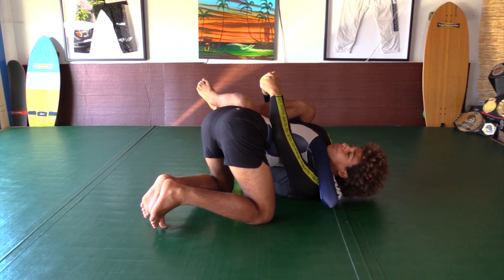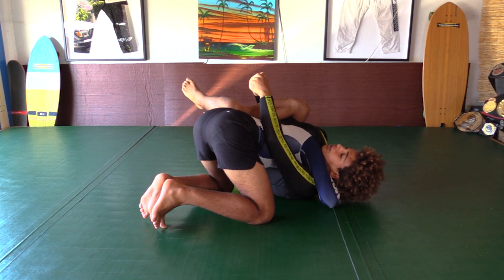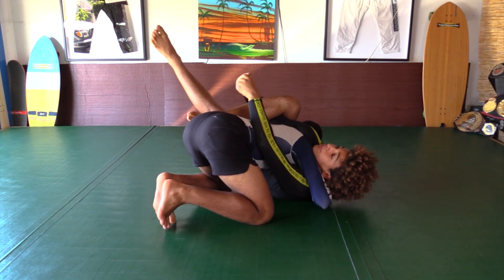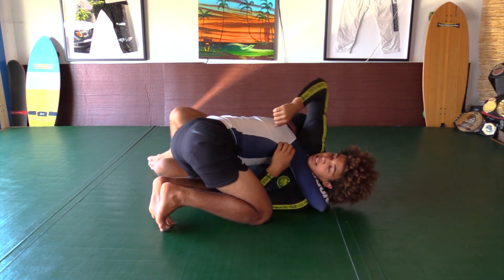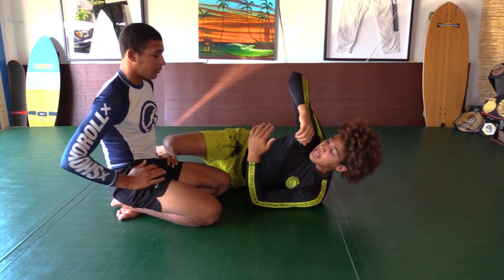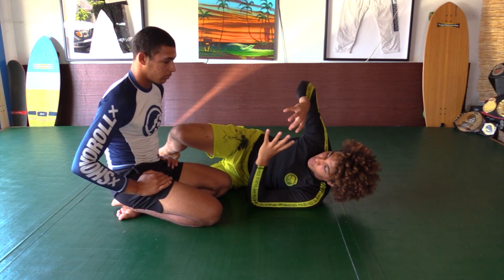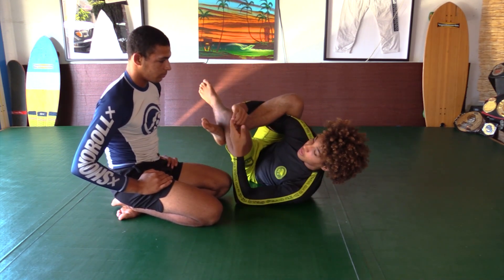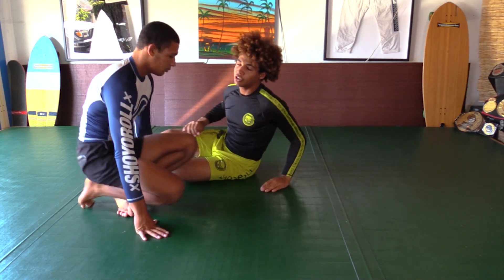Eventually you may find someone tough and durable, and you may burn your arms out just squeezing. To avoid that, you need to curl into your opponent — almost lean into them — to make the space as small as possible. As I make this grip and lock the leg, I'm also curling into him. That's a huge detail and it makes the choke so much tighter.